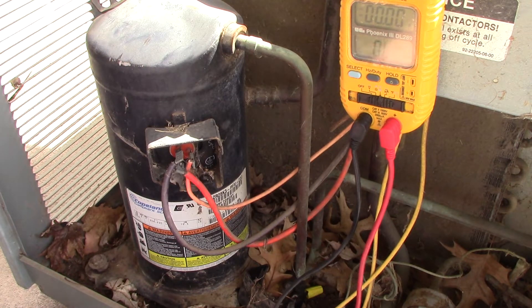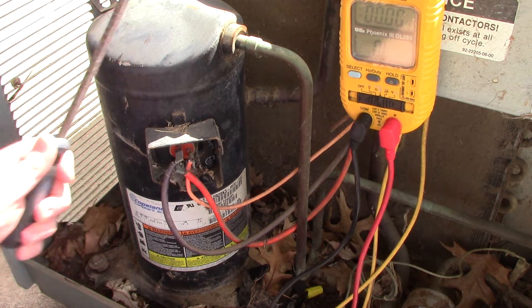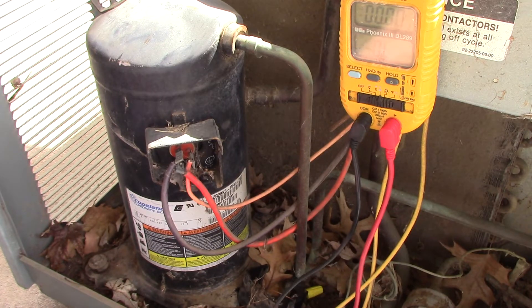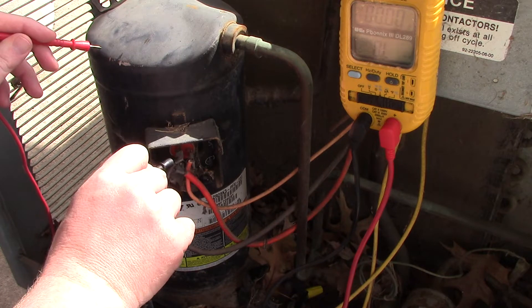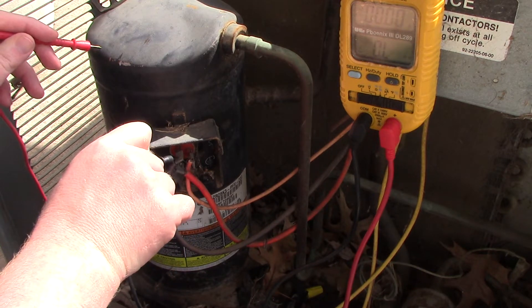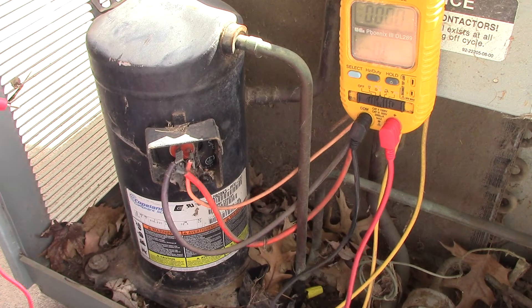One thing I like to do — what I was taught — is take a file and scratch the paint off right there. If you try to probe the painted surface, you're wasting your time. You're not going to get any usable readings because the paint will insulate the metal and prevent a proper reading.